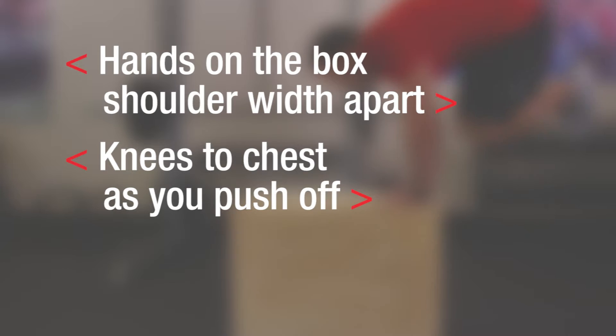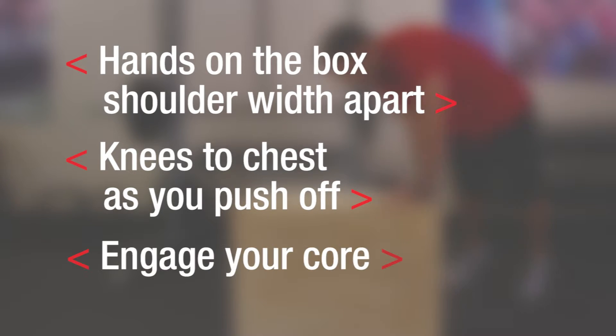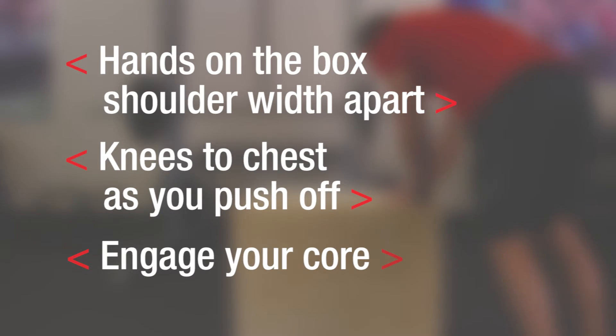Remember to keep your hands on the box, shoulder width apart. Push off the box, tucking your knees into your chest. Engage your core while keeping your feet in the air. Take on this challenge where power meets precision in Plank Jumps.